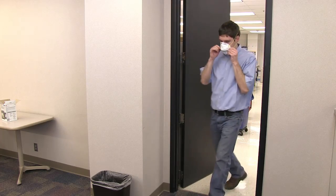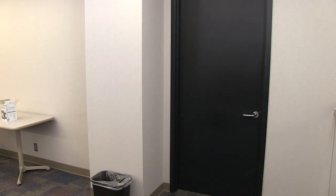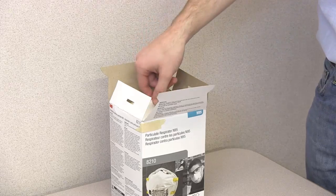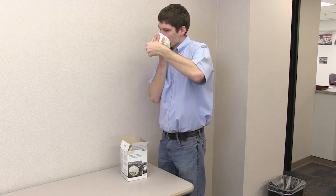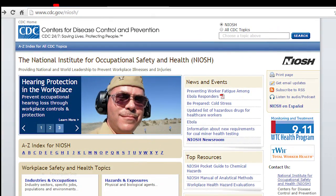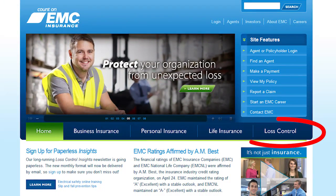N95 respirators are only meant to be used once. At the end of each shift, discard your mask appropriately by throwing it away in the trash. If your respirator becomes damaged or you have trouble breathing through it, leave the work area to take it off, discard it, and replace it with a new one. For more information on N95 respirators, visit the NIOSH website or check out the resources from EMC Insurance Companies in the loss control section at EMCINS.com.